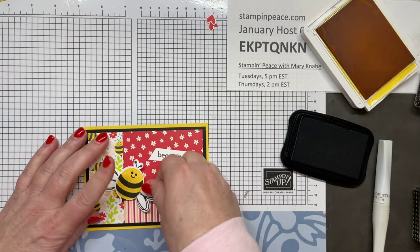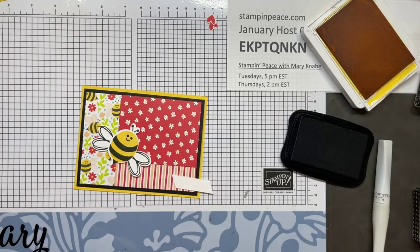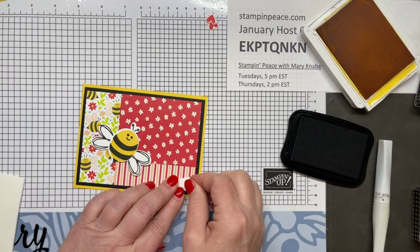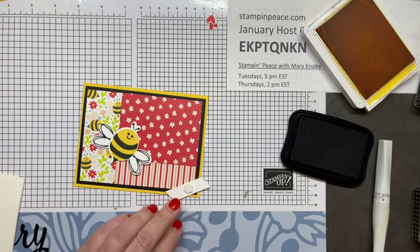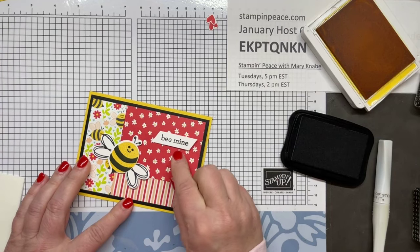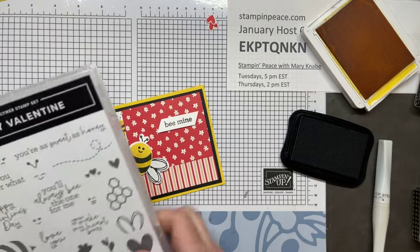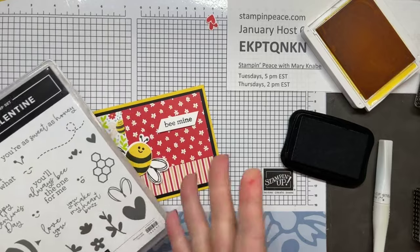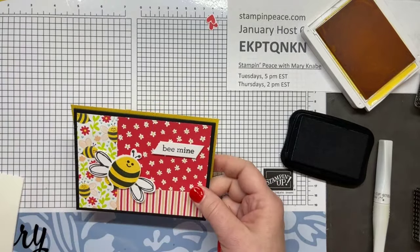I'm going to put this bumblebee here, and then I'm going to add my sentiment. You can always stamp your sentiments on the inside, or stamp a sentiment on the outside and put a coordinating sentiment on the inside — for example, 'Love You,' 'Happy Valentine's Day,' 'Be Mine,' 'You Make My Heart Buzz.' It's fun to mix and match. There's our second card.